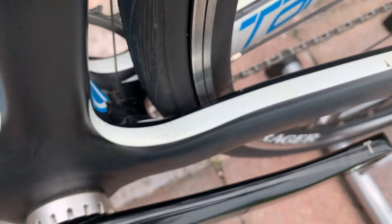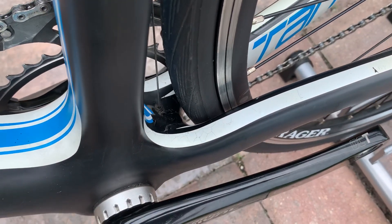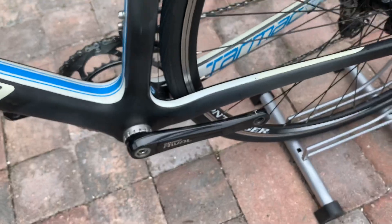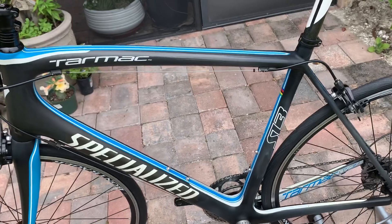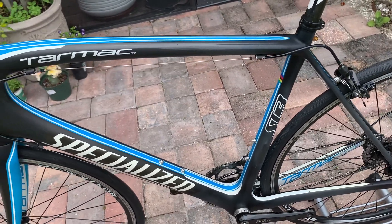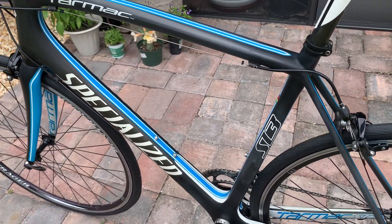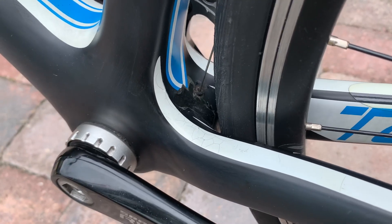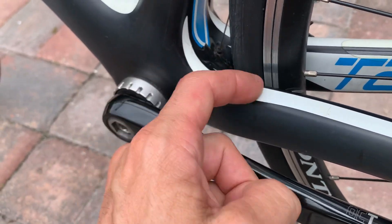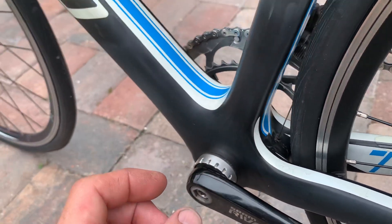Over time, because the carbon material has flexibility in it, that white paint is just a hard shell and it cracks. But again, you can't get your fingernail in it, it's not going to come up. The bike is in excellent condition and works great, but it does have these cosmetic blemishes. You can look it up online — there are forums about it, and Specialized is very aware of it. A lot of people freak out thinking the carbon is cracking, but it's really just cosmetic. Bid and purchase with confidence — the bike is 100% structurally safe to ride.